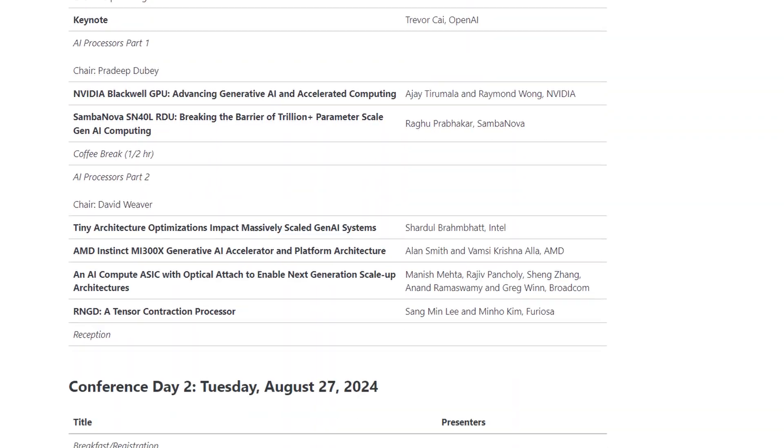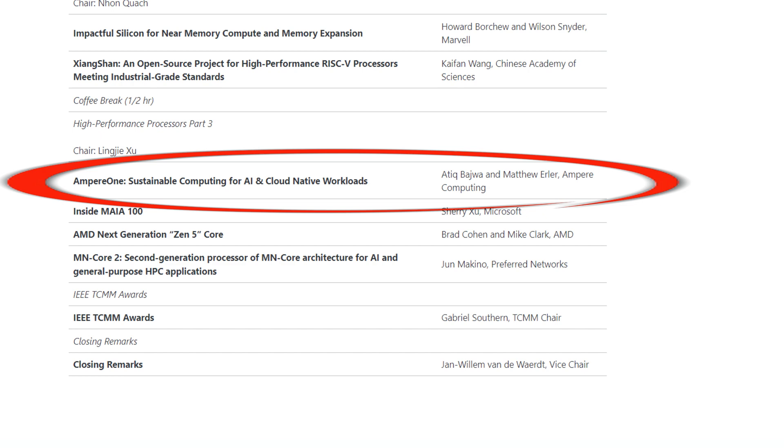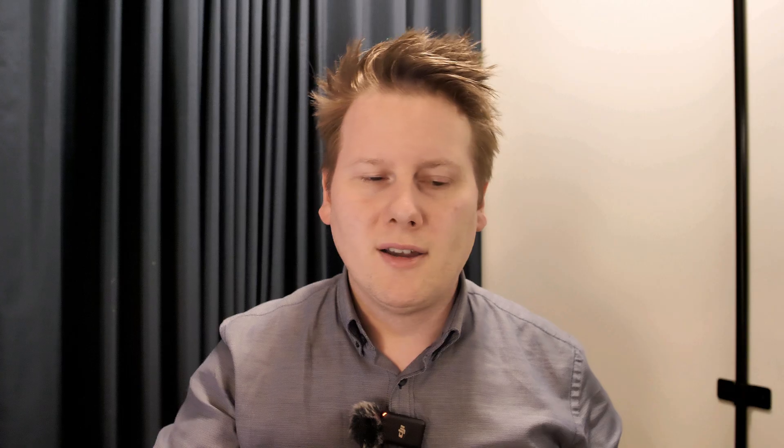That changes this year because only a few hours before filming this, Hot Chips just announced the talks they're giving in August, and Ampere has a talk on there — hopefully covering microarchitecture, packaging, SoC, and chiplets. With Siren, rather than taking an ARM off-the-shelf Neoverse IP core, they used their ARM architecture license to build their own custom core. This is the only custom ARM core enterprise offering meant for high performance that currently exists.